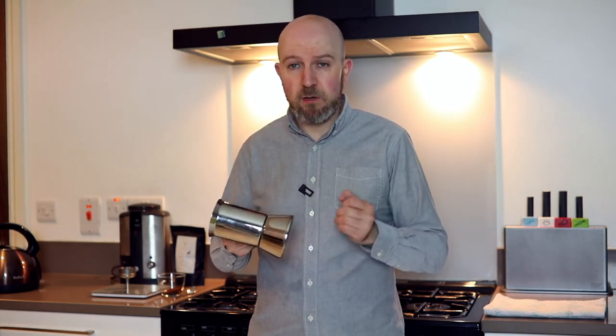Hey guys, welcome to another episode of the coffee course. Today we're dealing with another classic - we're going to be talking about the mocha pot. We probably all have one in our houses and we've probably been using it wrong. It's a very simple, straightforward way to get a quality cup of coffee, one that won't be too dark or too bitter, and is actually quite quick.